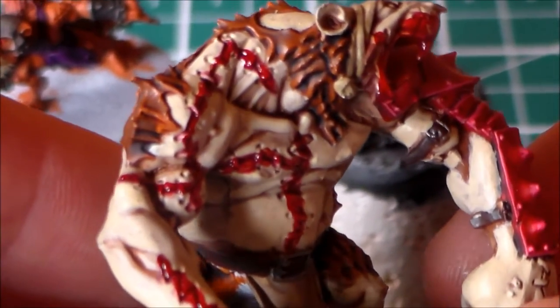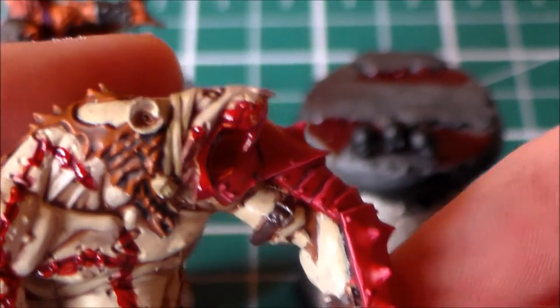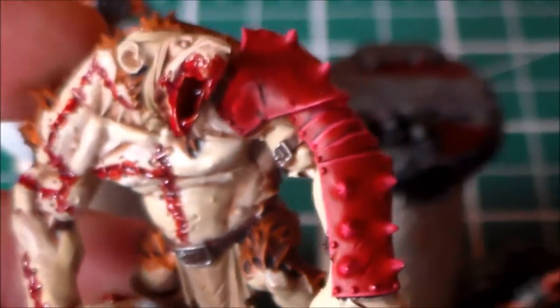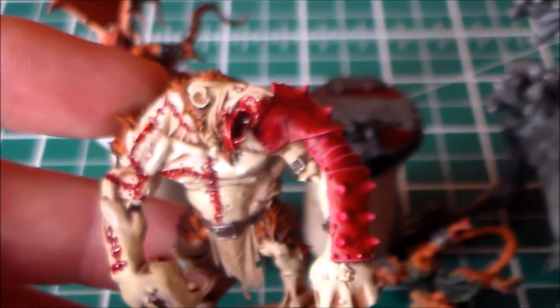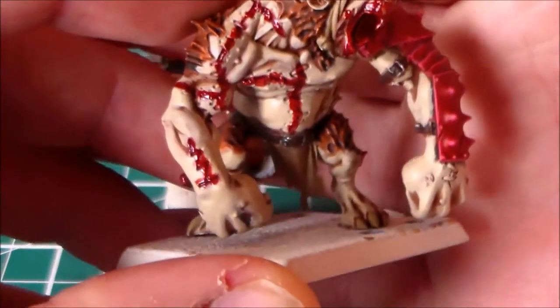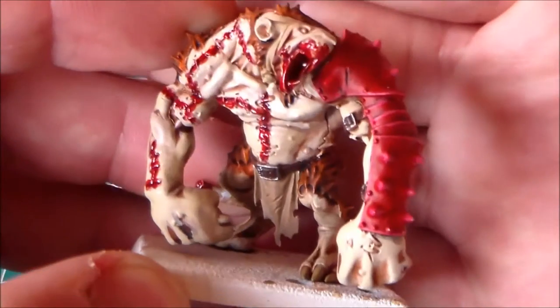I still have to do the stitching on the scars, so hopefully once that's on it won't look as bad. On his mouth I went for a look like he's in the middle of feasting — like he's just caught someone and started chewing on them. It's coming out pretty nicely. I just have to find a round base that's the right size; I might have an old Dreadnought base I can use.